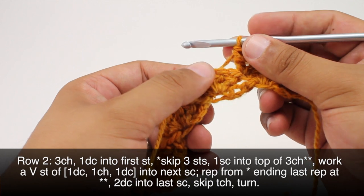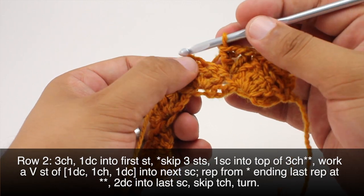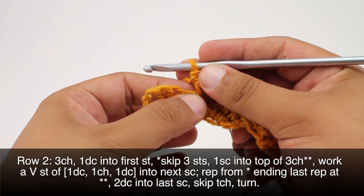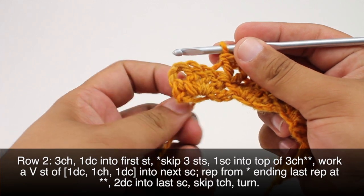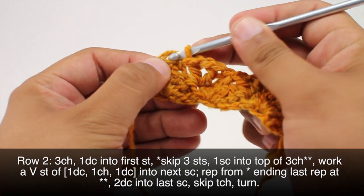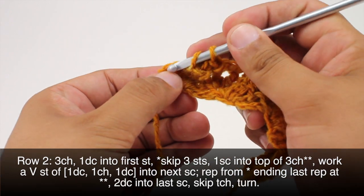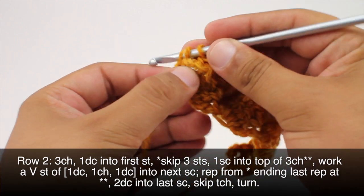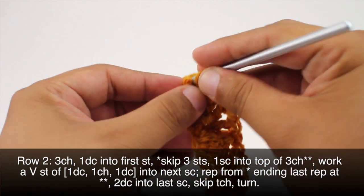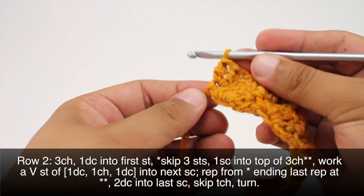Now we're going to repeat this sequence until we reach the last repeat of our row. To finish our last repeat, we're going to skip three stitches, do our single crochet into the top of the three chains there, and then we're going to do two double crochets into the last single crochet at the bottom — instead of a V-stitch. Now we're going to turn our work.